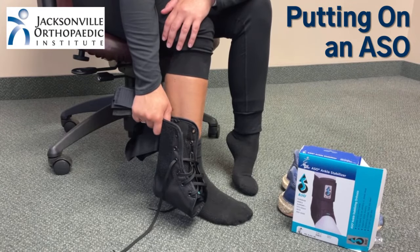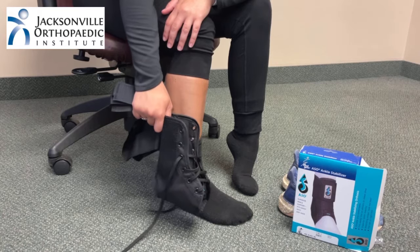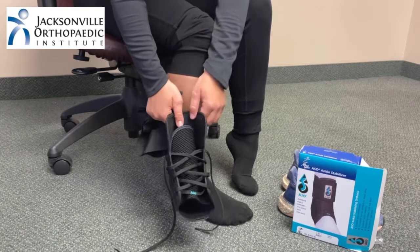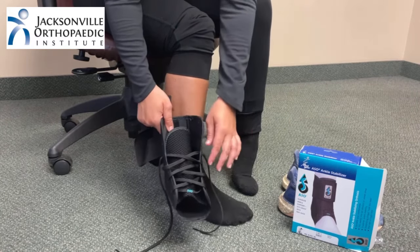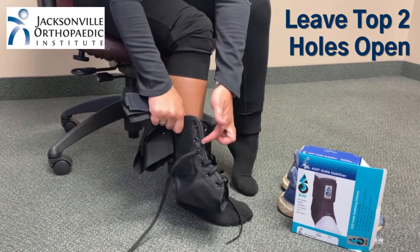We're going to show you how to put on an ASO ankle stabilizer brace. Remove the brace from the box and then string the laces like a shoe, but leave the top two holes empty on both sides.